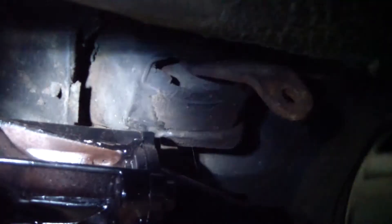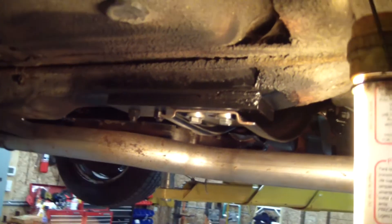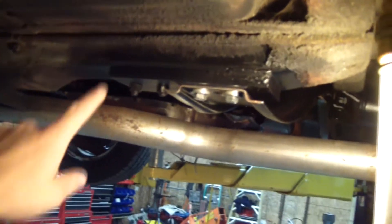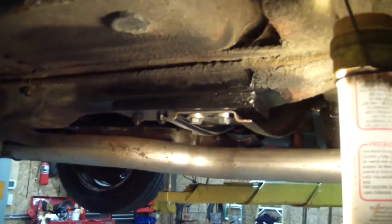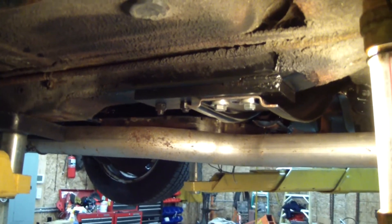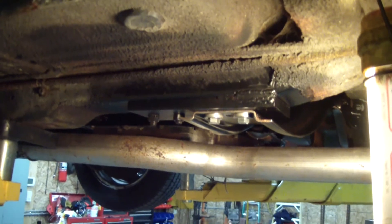We had to space it down about half an inch because it was just touching the shifter. These plates you see here are 3 inches wide by 8 inches long by half inch thick. We have them bolted in the front and welded in the back on both sides, and the crossmember bolt holes were drilled and tapped. We went this direction because the plate can easily be removed if you want to go back to the original trans.